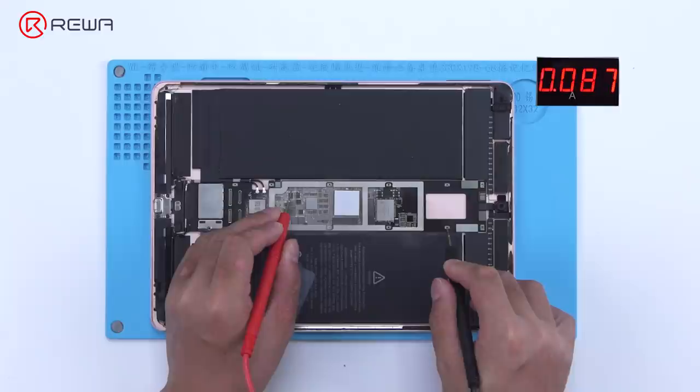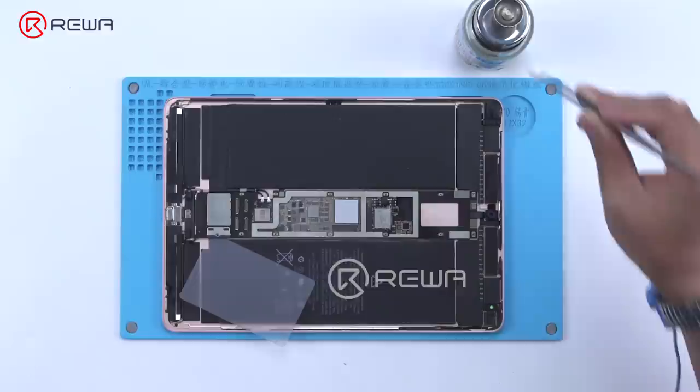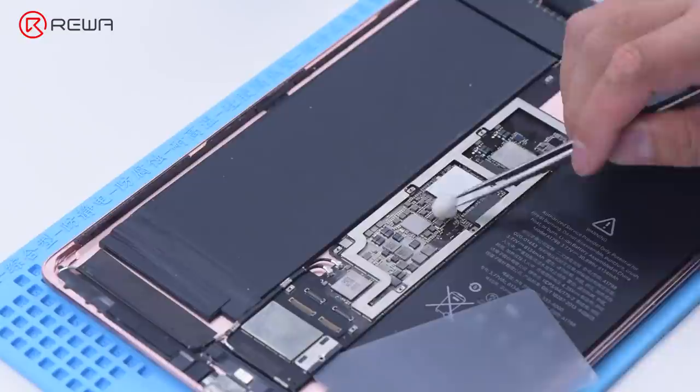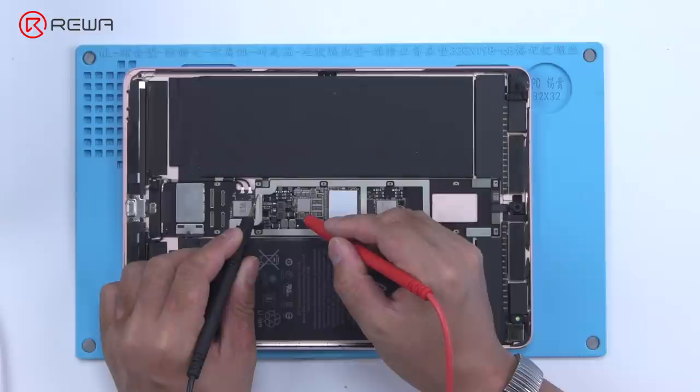Because the main power supply circuit of the motherboard was short circuited, the battery was protected. We use the direct current supply to activate the battery. First, clean the motherboard with PCB cleaner and remove the pry piece. Then apply a voltage of 4.2 volts to the main power supply circuit to activate the battery.